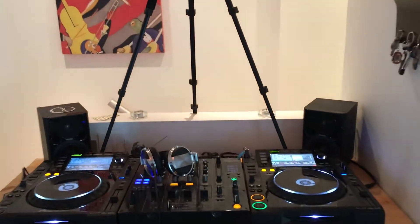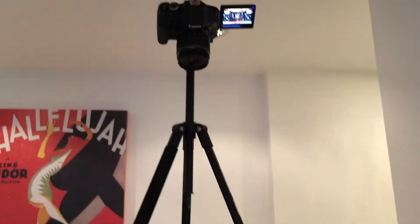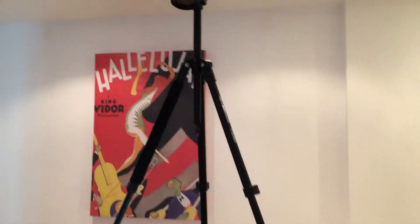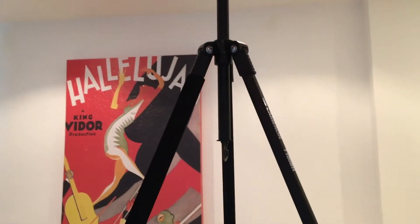Hey guys, some of you have inquired about my overhead setup and how that's done, so here's a quick look at it. Basically, what I've done to get that overhead view of the turntables is set up a tripod. I got a pretty inexpensive tripod because photography gear, as you may know, can really run pretty expensive. This one cost about $120.